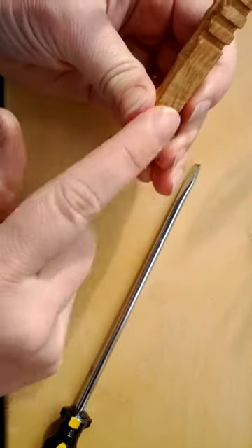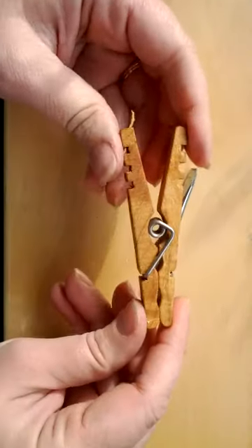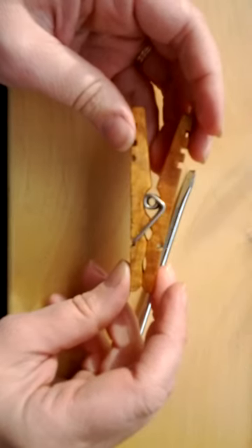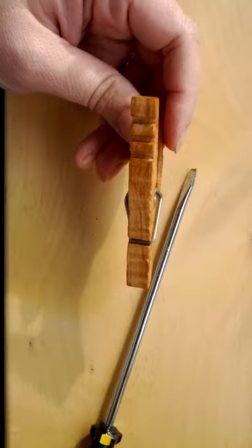That's why you need a skinny screwdriver — so it actually will fit. Then just push it together, and there you go. It's all reassembled, and you don't have sore fingers when you're done. We'll see you next time.